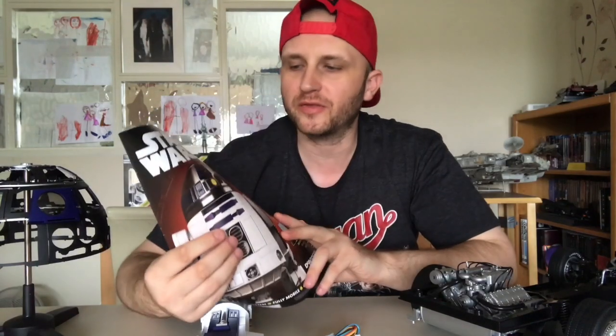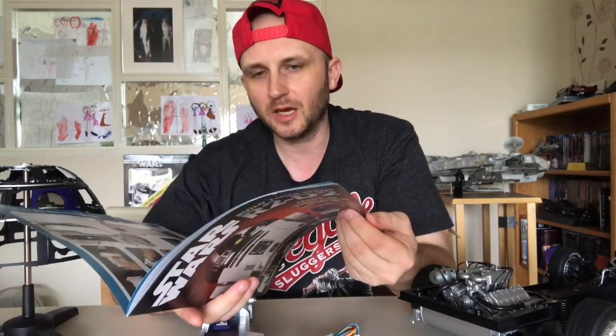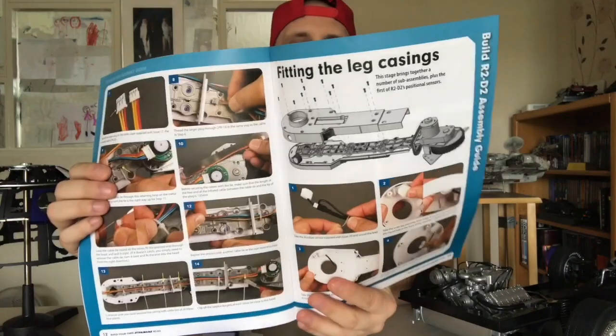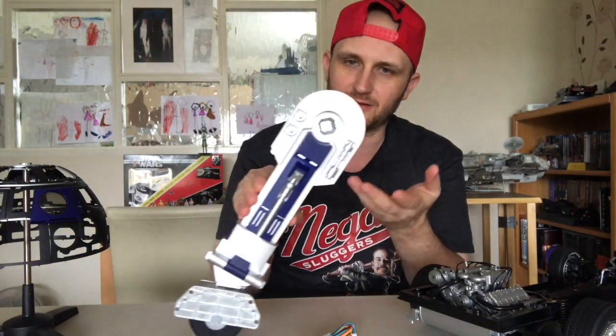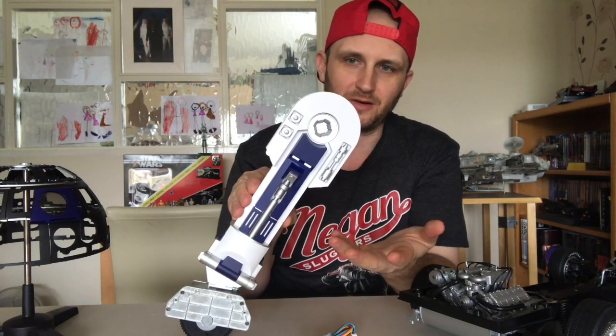This week we have got issue 30 of Build the R2-D2, and in this week's magazine we're dealing with the leg. It's all the inner pieces of the wiring so we can get that wheel working, because we all know how technical I am. I have done the completion of the coverings because I jumped ahead of myself really.